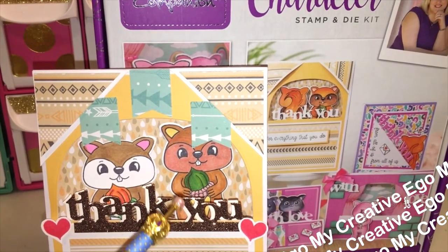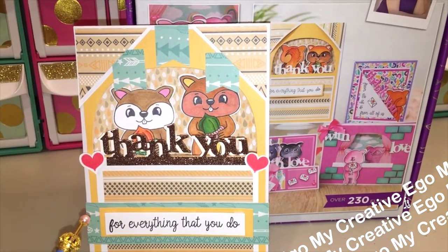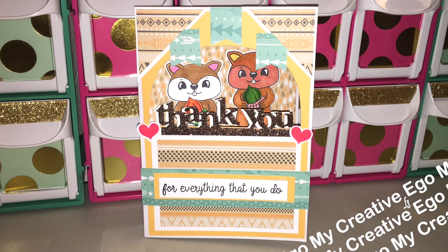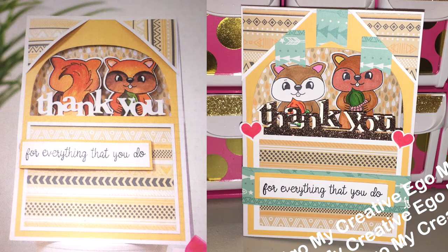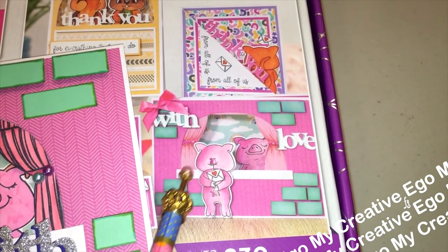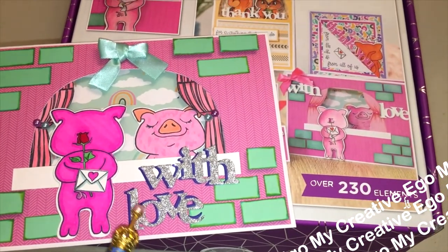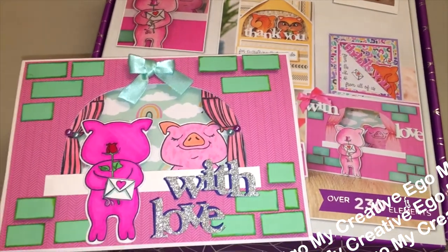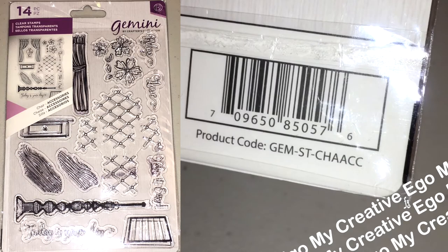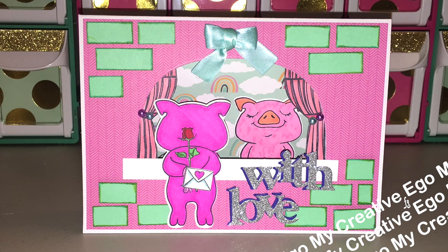It's not 100% the same because you're going to want to change color schemes and pattern paper, but it's a really great set. As you're seeing me compare the ones I made with the ones on the box, you may also need to dig into some of your own stamp sets. For example, the curtains behind the little piggy — those actually came from an older Crafters Companion stamp set I already had. Pause the video if you need that information.